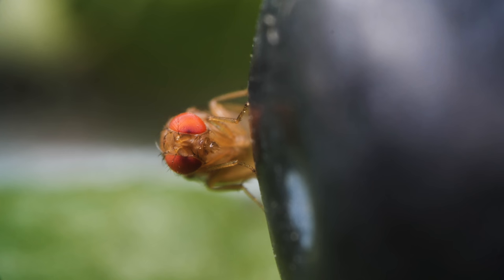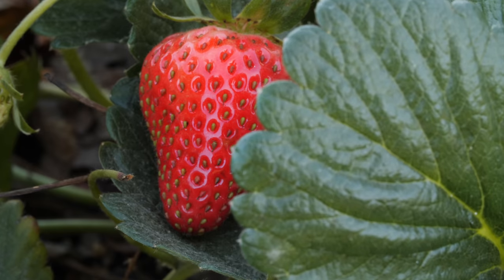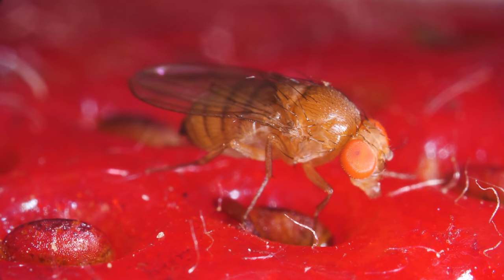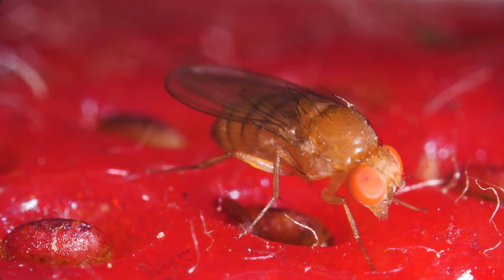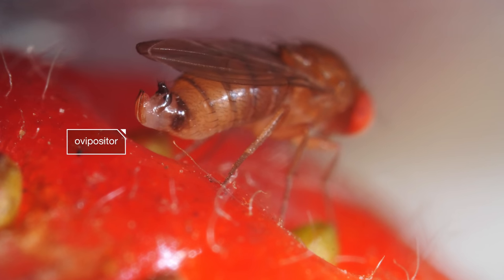They ruin blueberries, raspberries, blackberries, and strawberries at their mouth-watering prime before they can ever reach your kitchen. Out in the strawberry patch, this female spotted wing Drosophila is ready to lay some eggs. She uses this tool, called an ovipositor, to cut into the fruit.